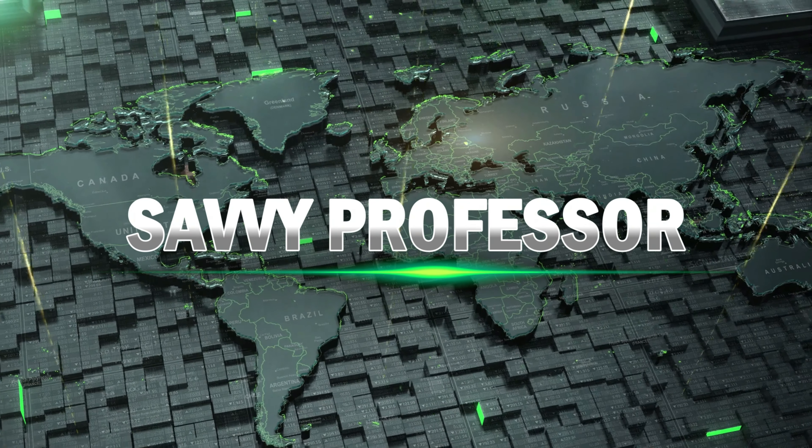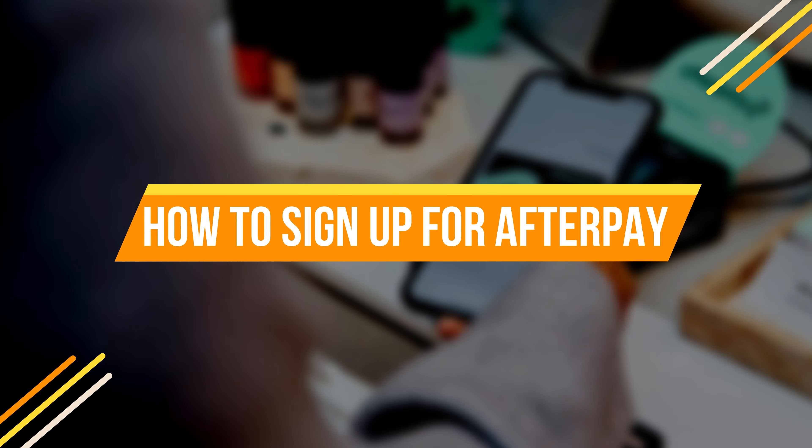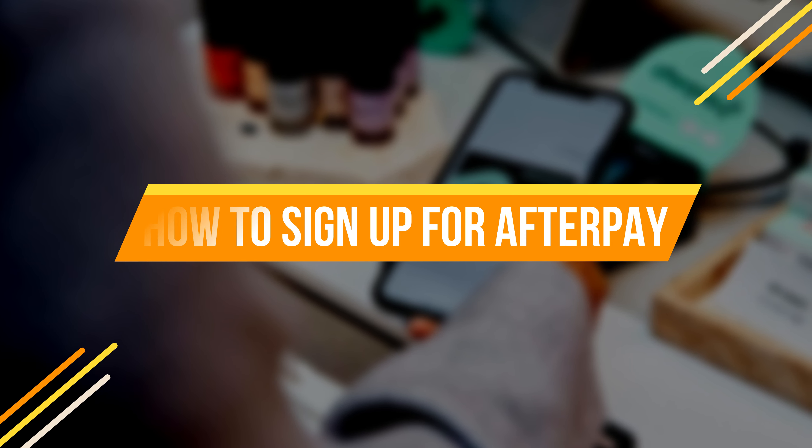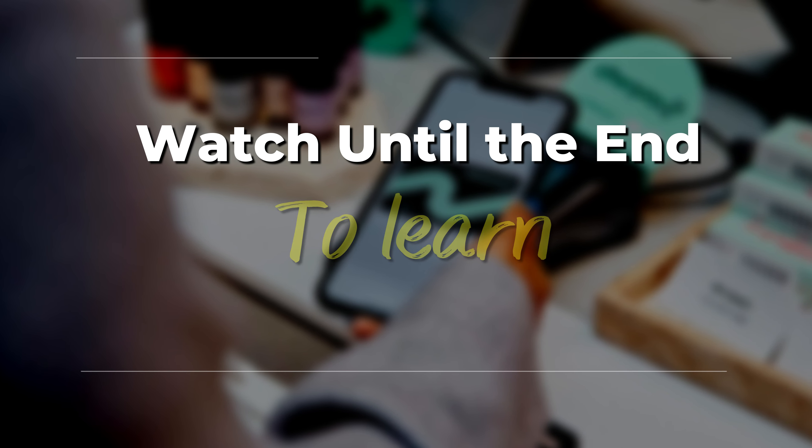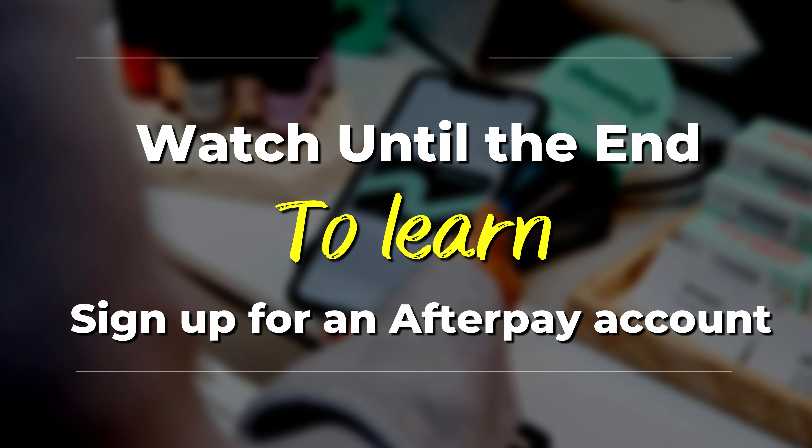Hi guys, this is Sarah from The Savvy Professor, and in today's video we're going to talk about how to sign up for Afterpay. Watch this video until the end to learn various ways you can sign up for an Afterpay account.